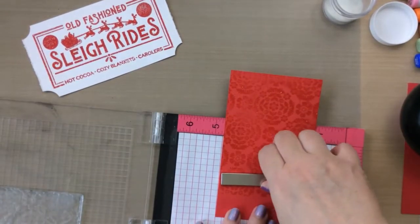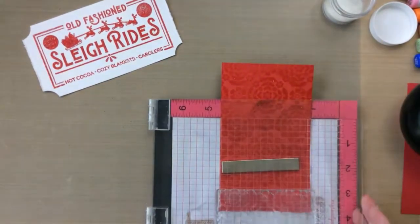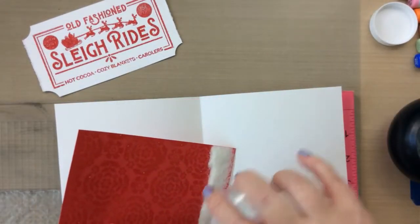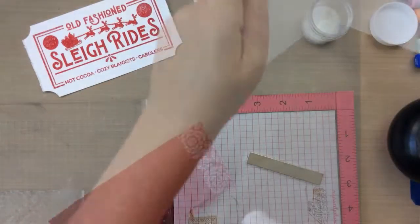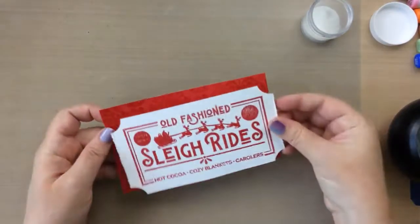Let me show you how I do that — just putting it back in my MISTI. My stamp is still in there and I'm going to line it up so the stamp covers the rest of it. Where this meets it's not going to be a perfect lineup, but it doesn't really matter because our ticket to ride is going to cover that completely. I just wanted the heat embossing to go all the way across the entire panel.